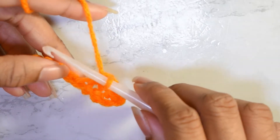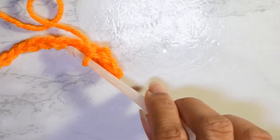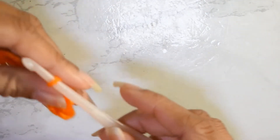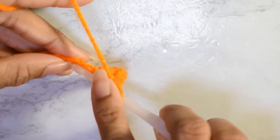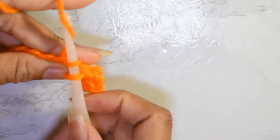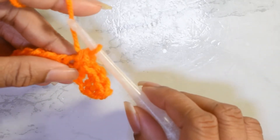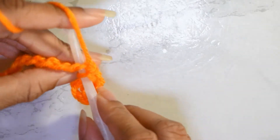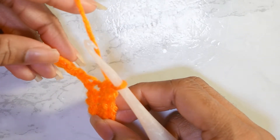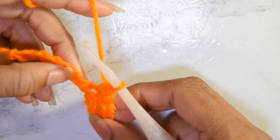Then we're not going to crochet into the next stitch, but the stitch after that. We are going to make single crochets: insert your hook, yarn over, pull up a loop, yarn over, pull through both loops on your hook. Then make another single crochet in that same stitch. This is going to be your pattern all along the row — skip the next chain, put two single crochets in the next, and so on.